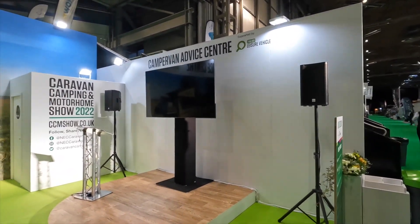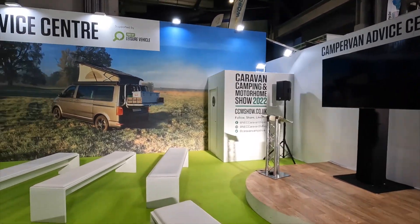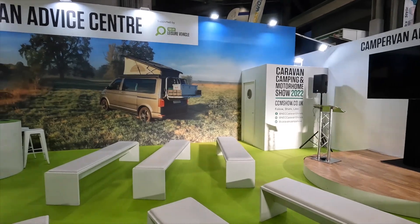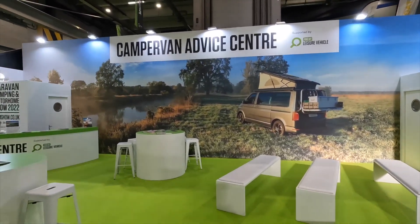So this is where the YouTubers have been coming and giving advice in the afternoons. There's also been inspirational speeches on here. It's a really nice area actually - the Campervan Advice Centre.